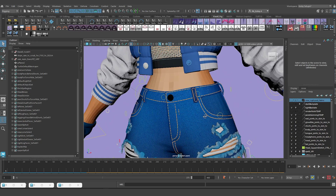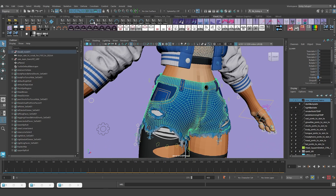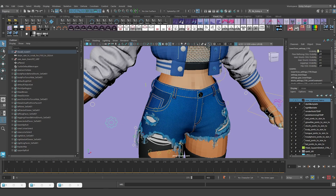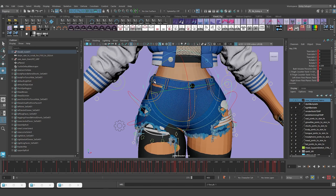Let's start with the shorts. I'm going to start with the skinning - the shorts are skinned to the skeletal system. I'm going to select it, go to Skin > Unbind Skin. I'll make sure that it actually detached from the rig - yes, it detached, so we're good.